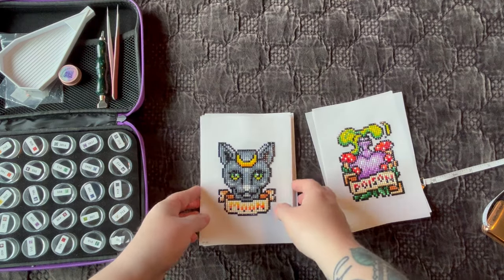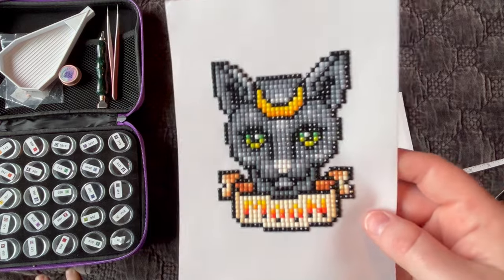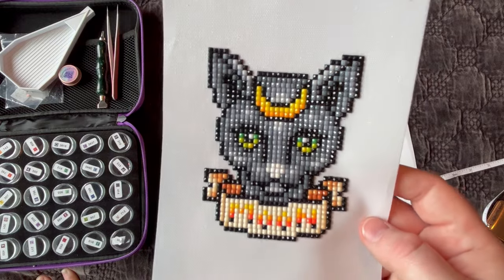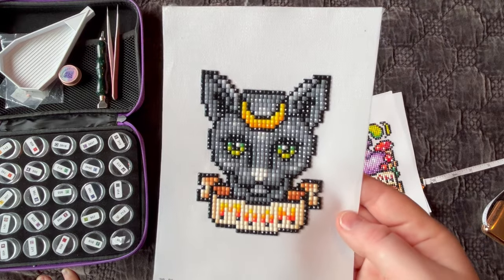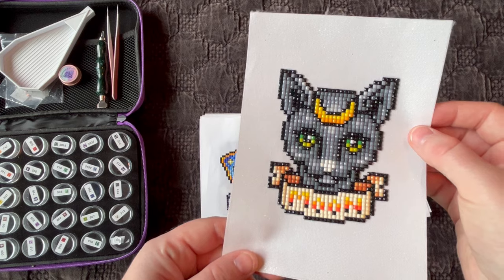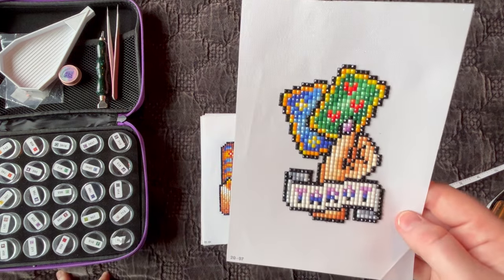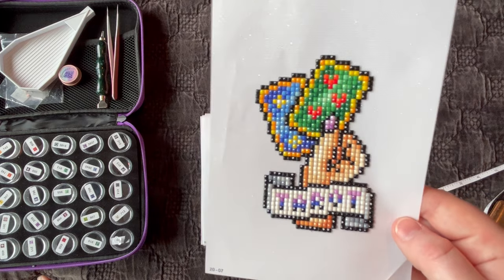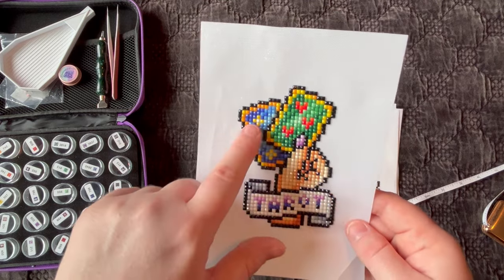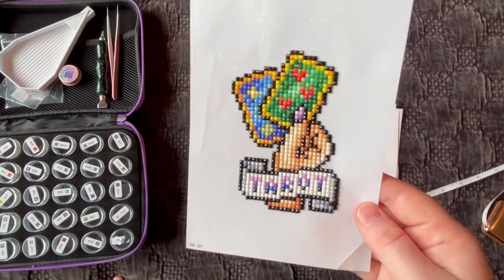One thing I'd love to see is the addition of special diamonds or enhancement options — maybe an add-on pack for those of us who aren't great at blinging things out. For this set I chose not to enhance anything, though I might have done the eyes or the moon. Because the images are small, I'd be a little worried about adding extra bling and making it look off. Some elements like the little flowers, stars, or symbols would look great blinged up. I love how they do an ombre effect on the names — it turns out really nice.